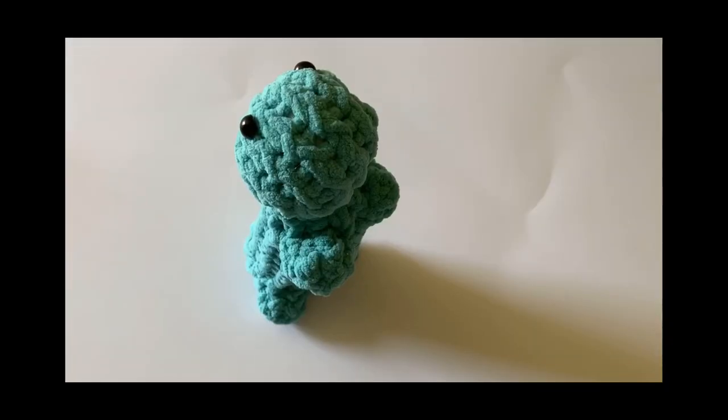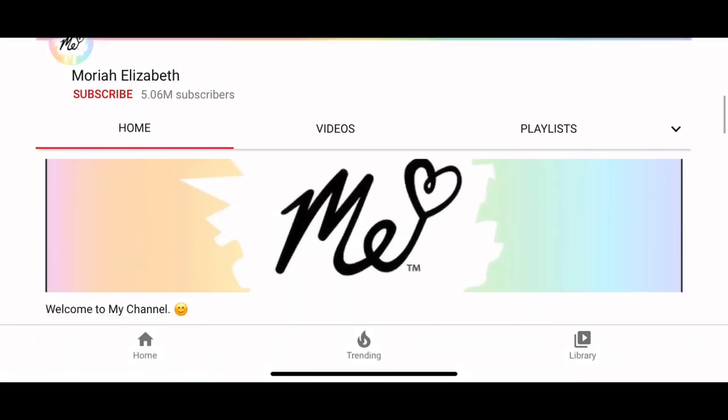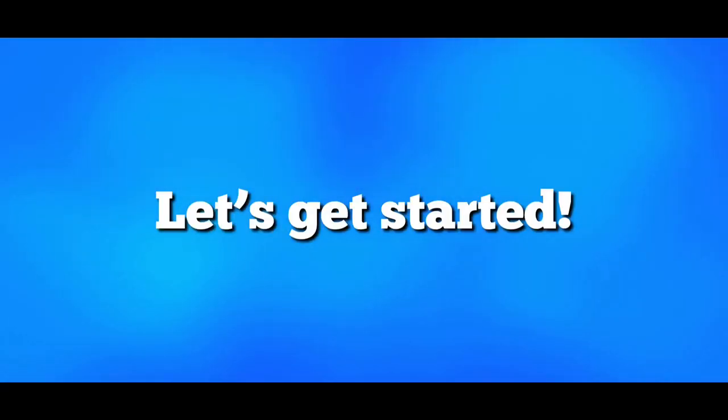Before I begin with supplies needed for this project, a huge shout out to Mariah Elizabeth and her ingenious work in Positivity. All credit for this idea goes to her. If you enjoyed this tutorial, please thumbs up, subscribe, and comment your thoughts below. Now let's get started.